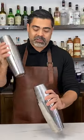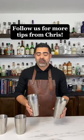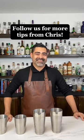You gotta make sure those seals are nice and tight. A lot of people will actually seal them like this and then you just shake. Then open and pour. If you do doubles in each shaker that's four total cocktails that you can make at once. So follow us for more tips like this.